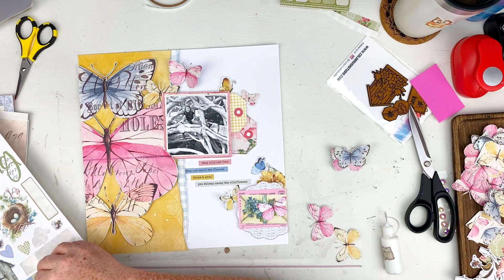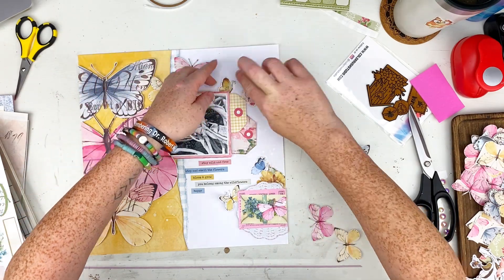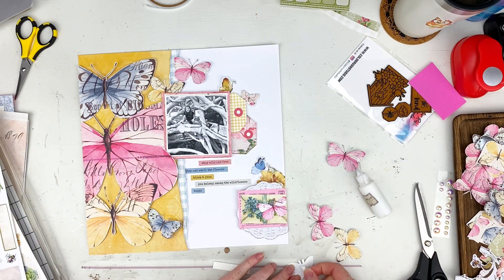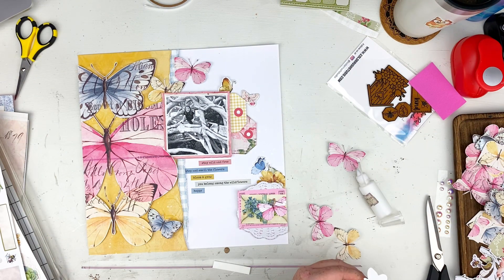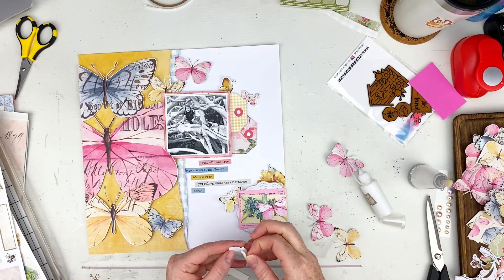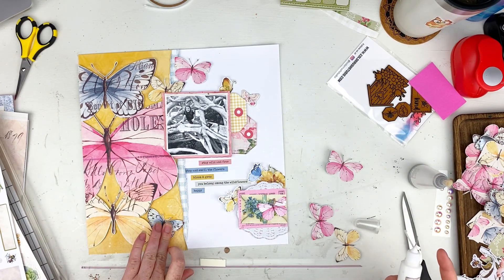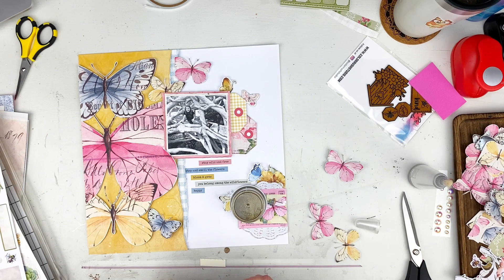I pulled out some word stickers from the 12x12 sticker sheet — the first one says 'Stay Wild and Free,' 'Stop and Smell the Flowers,' 'Bloom and Grow,' 'You Belong Among the Wildflowers,' and 'Happy.' That's just kind of how that day felt — we were so excited and happy because it was bright and sunny, we could play, there was water and flowers blooming. We even fed some ducks that day! Here I'm sticking fun foam on the back of my butterflies so their wings stay popped up and give a little dimension around the layout.